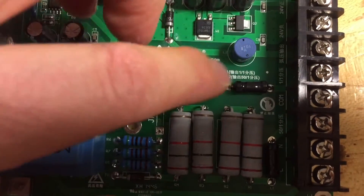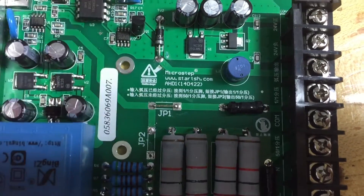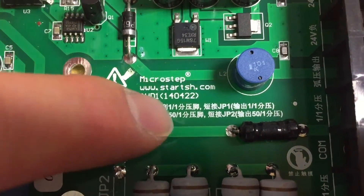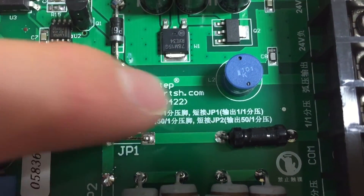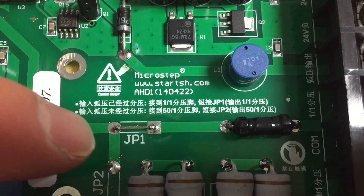The soldering job went off without a hitch — pretty simple. Disconnect JP2, connect JP1. Now I was noticing on this board it's in Mandarin, but if you read right here, it actually says on the board: 1 to 1 JP1, 50 to 1 JP2. Just to make sure you understand, this is in reverse. On the card, when it says '1 to 1,' that means you are sending it a 50 to 1 signal from your power source. If you're on the 50 to 1 jumper, the card is dividing the power — which would be 1 to 1 from your power source. So don't get these two confused.